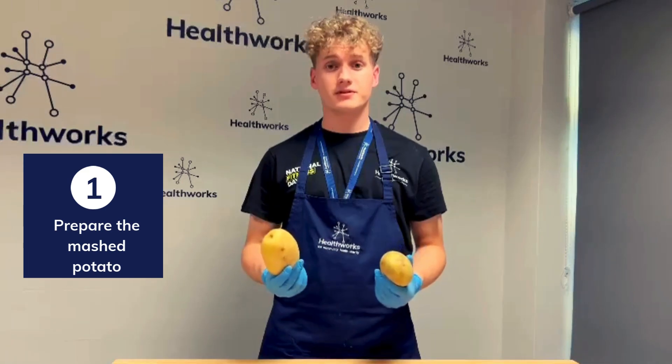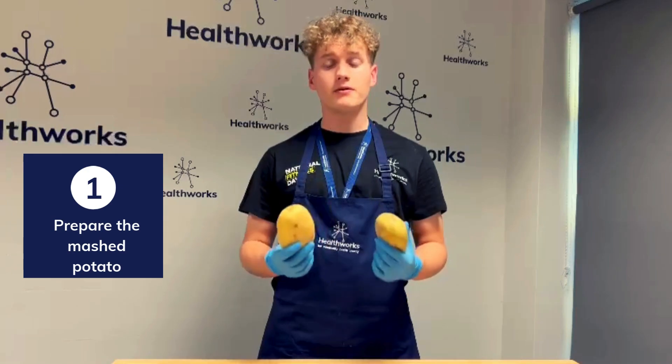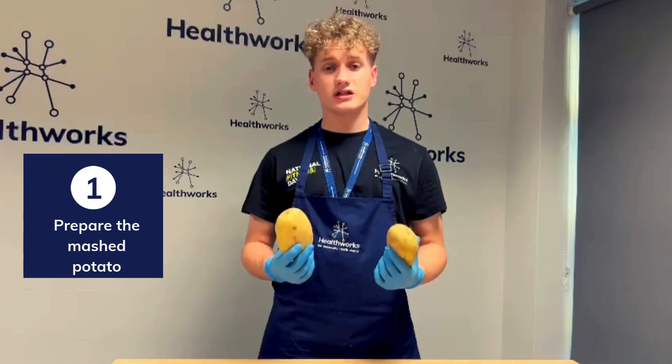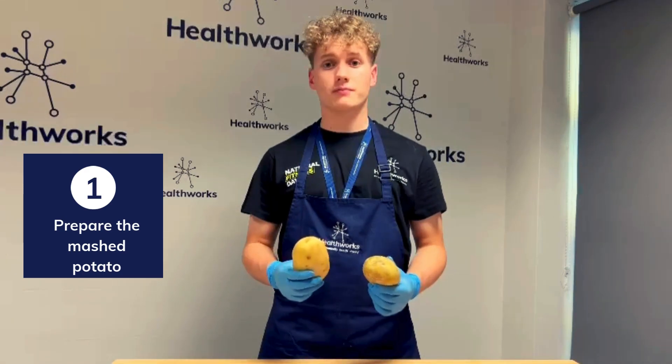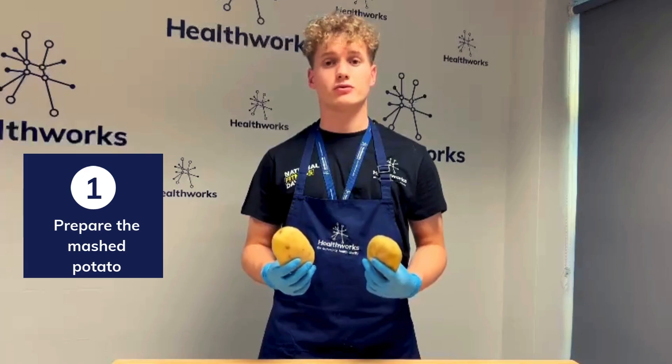So we're going to start by making some mashed potato. Grab your potatoes, give them a peel and then pop them in some boiling water for around 15 to 20 minutes. Once that's done, drain the water, give them a mash with a masher and add some milk and some butter until nice and smooth.